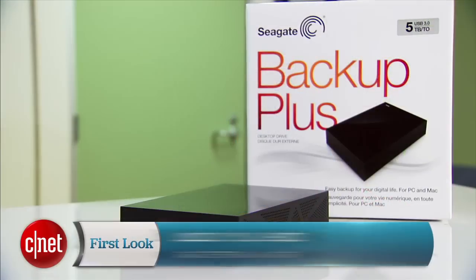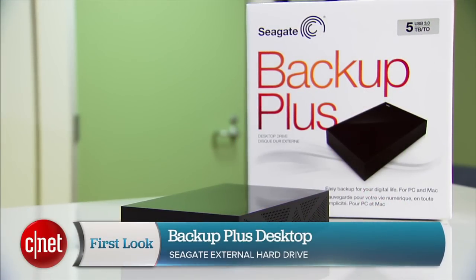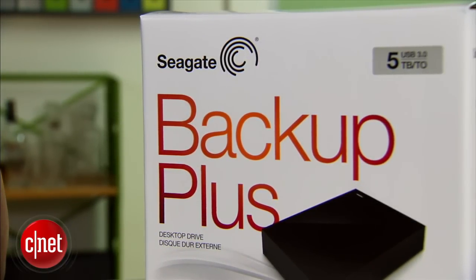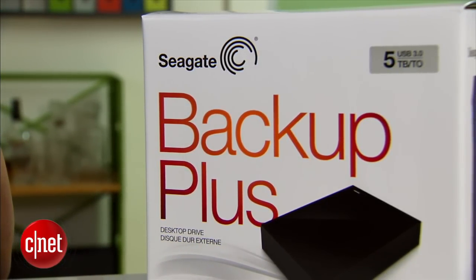Hey guys, Doug Nose here, and this is the all-new Backup Plus Desktop from Seagate. This is the very first 5TB external hard drive I've ever seen. 5TB is a huge amount of space.